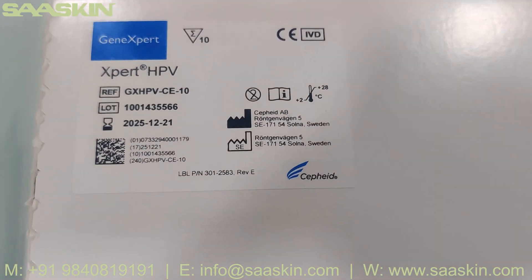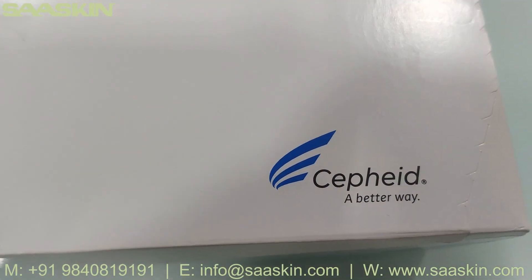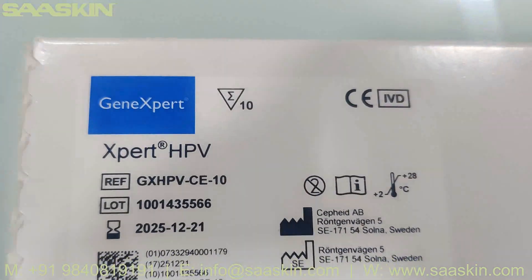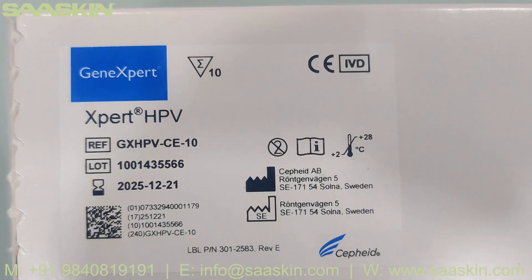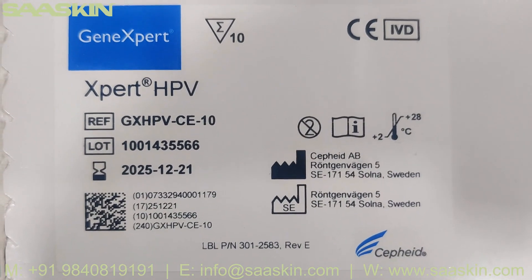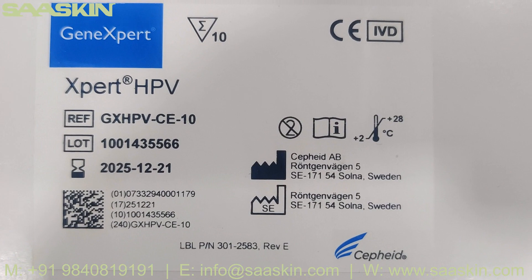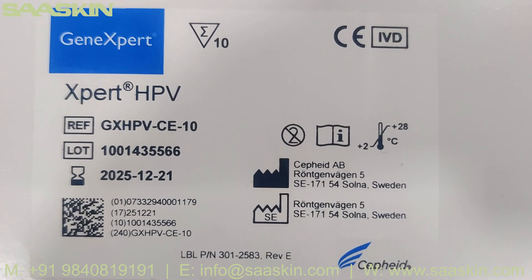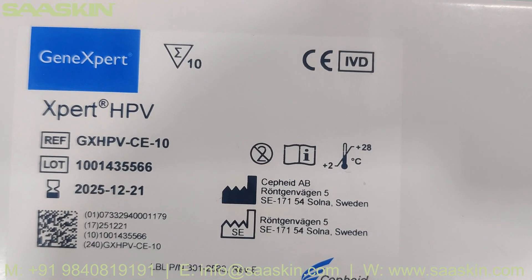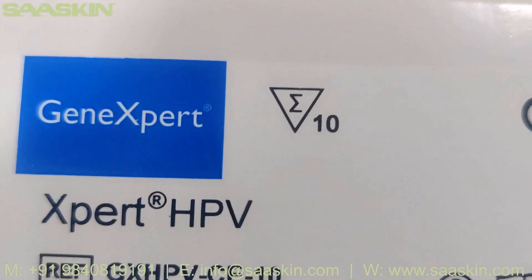This is used in the GeneXpert machine from Cepheid. You can see the Expert HPV cartridges — the reference part number, the lot number, and also the expiry date. The manufacturing location is Cepheid Sweden. It can be stored between 2 to 20 degrees Celsius, it's an IVD certified product, and it's a 10 cartridges pack.